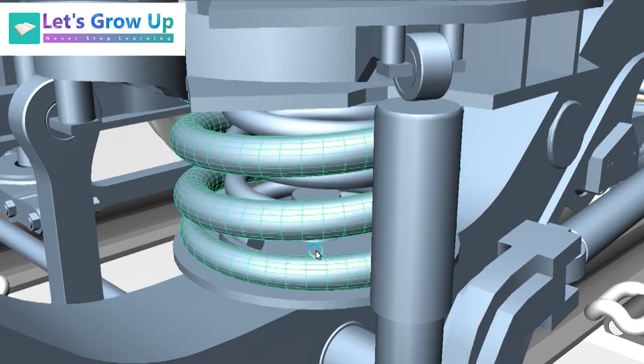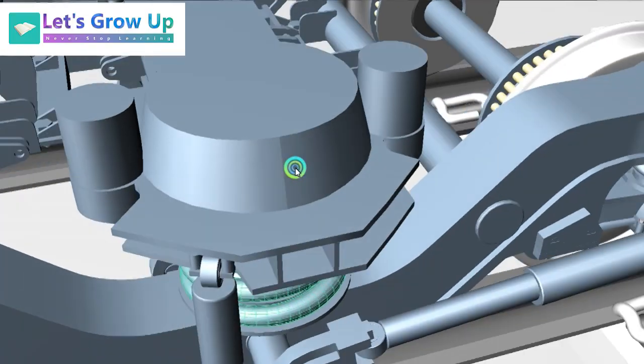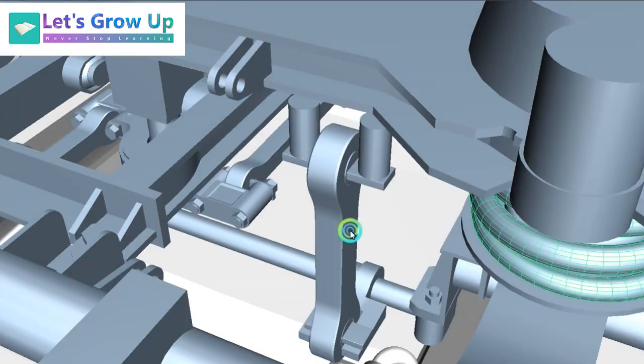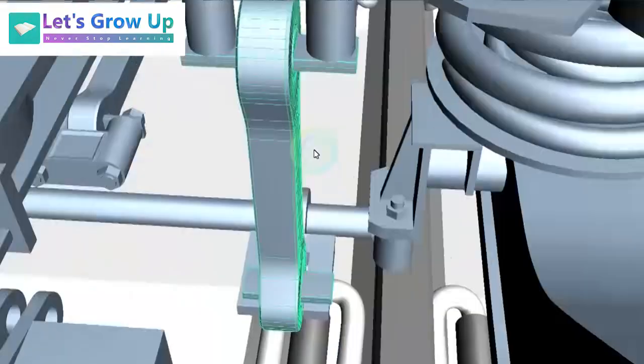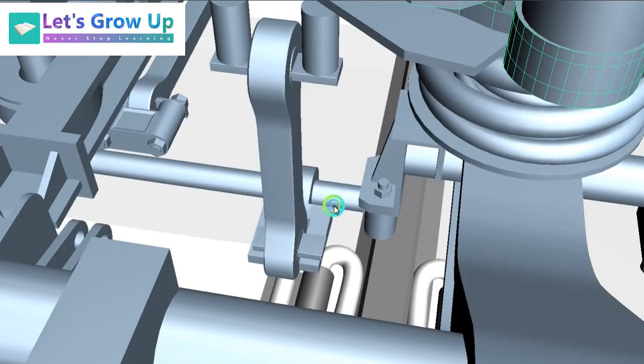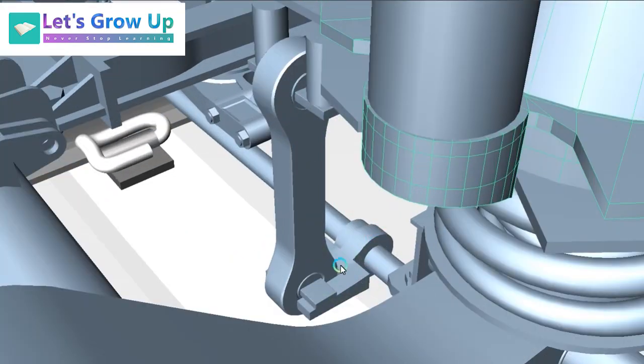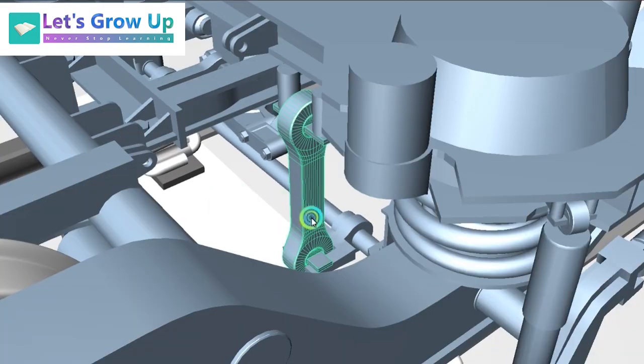The bolster is connected with the help of a lever, and this is the anti-roller. So basically the bolster is connected to the anti-roller with this lever.